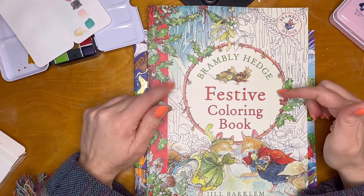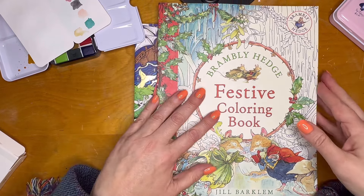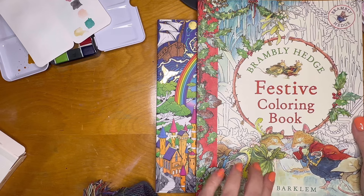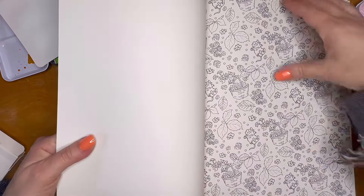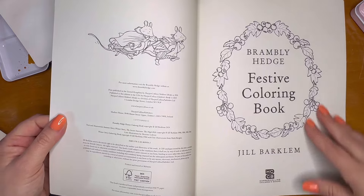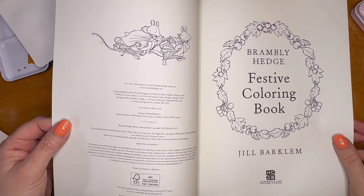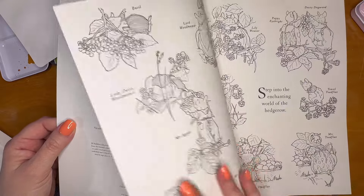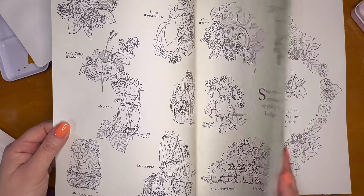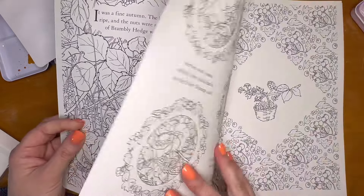Then I got Brambly Hedge. Somebody mentioned it and I was like, that's going to be fun. Right away you open it up and there's this amazing page — so cute. It has a little bit of a story in it. This book is from 2024 so it's new. It has all the little characters that you can color, and you could make a color key if you wanted. The pictures are just so cozy and adorable — little ones on one page, and some wallpapery or mosaic-y kind of ones.